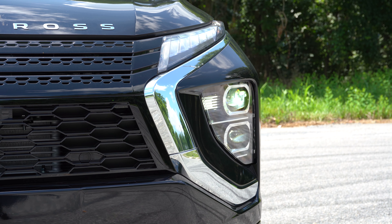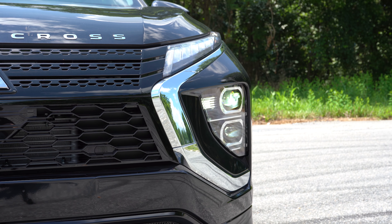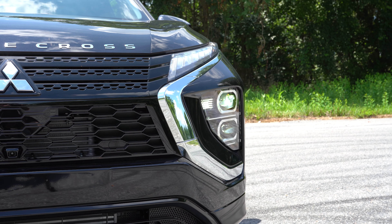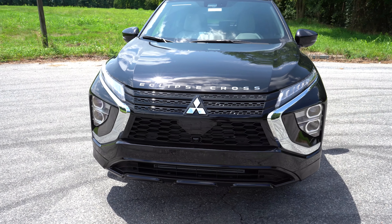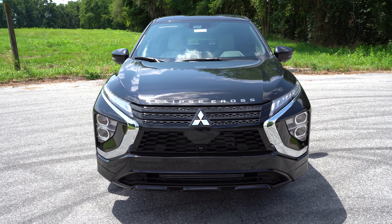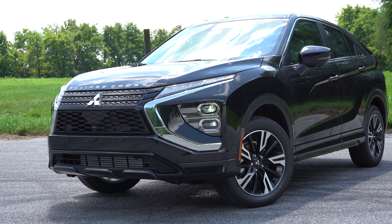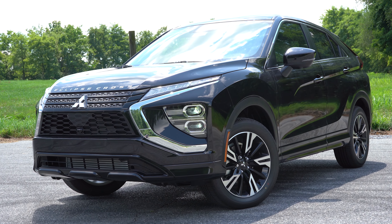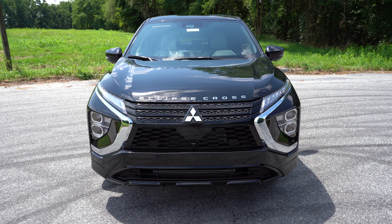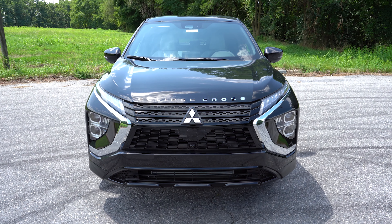Here is the 2023 Mitsubishi Eclipse Cross finished in Labrador Black Pearl. A fun fact: this vehicle is 96% made in Japan. Looking at the window sticker, almost everything on this vehicle comes from Japan, making it essentially a full JDM vehicle.